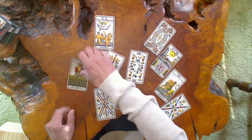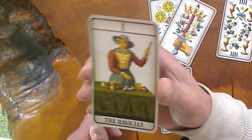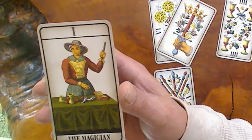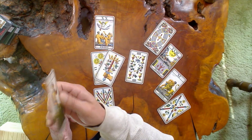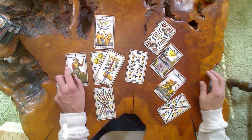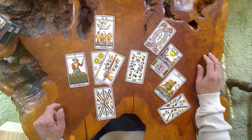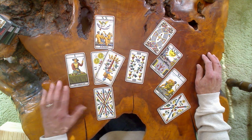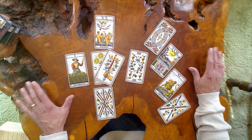So that's the 1JJ Swiss, just released. Hope you like it. It's a nice deck — I really think it's special. It's the second deck I bought in my life; I was a teenager and I always liked the artwork of this deck.